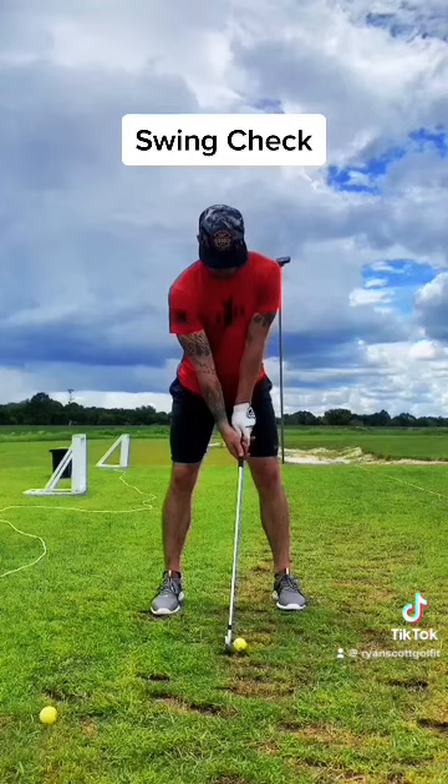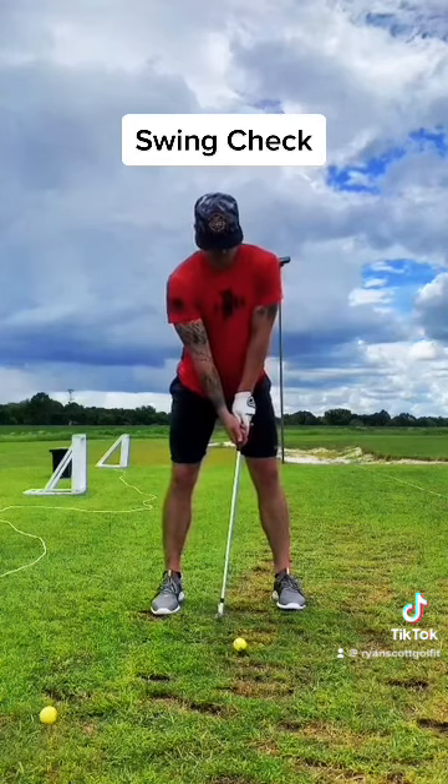It does appear that your left hand is very strong. You can play that, but having that left hand so far over will tend to keep the club face more closed and kind of promote more of a hook ball flight.